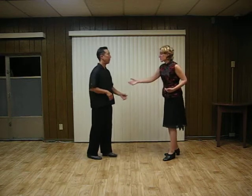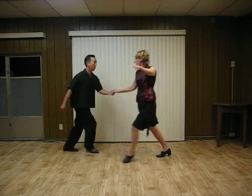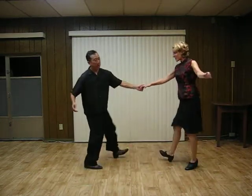Okay, so now we'll do the scissor kick with the digs with a partner, doing swing-offs. 5, 6, 7, 8, and 1, 2, 3, 4, 5, 6, dig, ball change, step, dig, ball change.